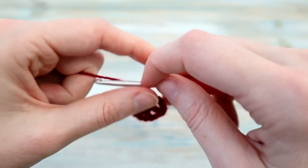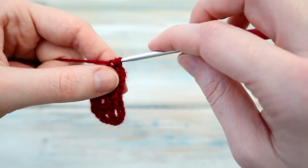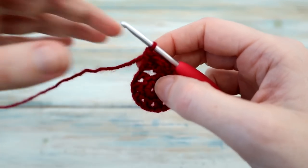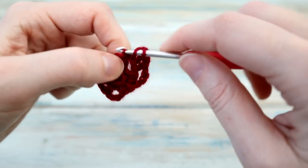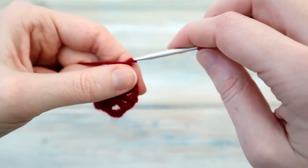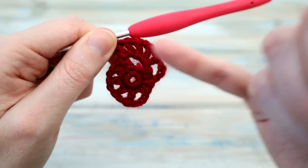Then we're going to chain four — one, two, three and four. We're going to do a double crochet in this chain four space over here. Do a double crochet in there, then chain one and do another double crochet. We want five of these double crochets, so chain one again and do another double crochet, then chain one again and another double crochet, and one more time: chain one, double crochet. So you've got five double crochets all in that chain four space — one, two, three, four, five — and the chains.